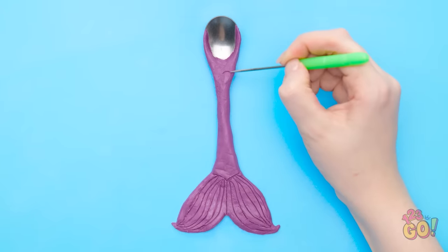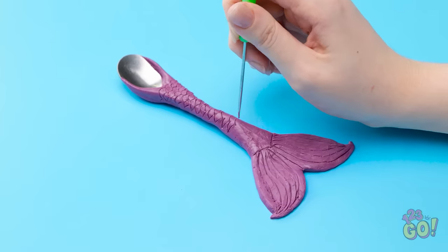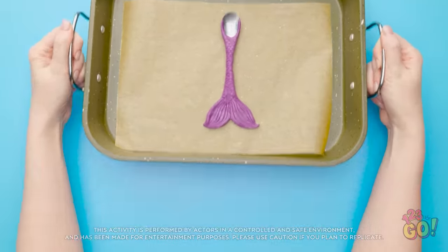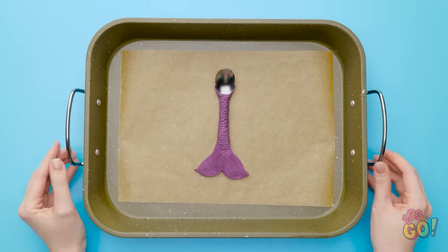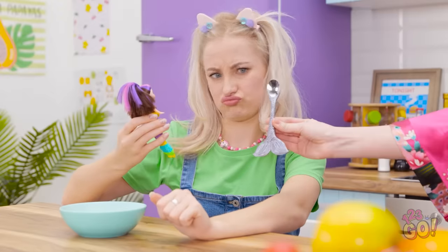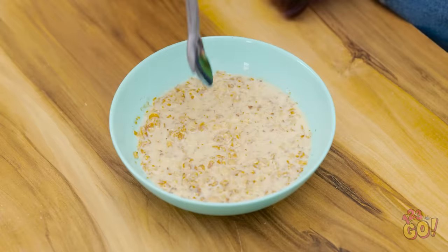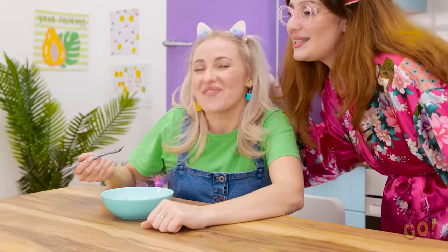Now let's add fish scales. Start at the top and work your way down the handle — remember not to go too deep, just run the tool over the top of the clay. Once you've done that, place the spoon in a baking tray and pop it in the oven. This will bake and harden the clay. Remove from the oven and allow to cool. Finally, paint the clay silver! I hope this works! Wow — a mermaid spoon! It's so magical! Mmm! Good girl!